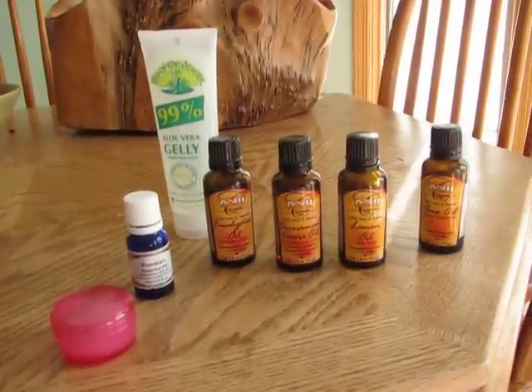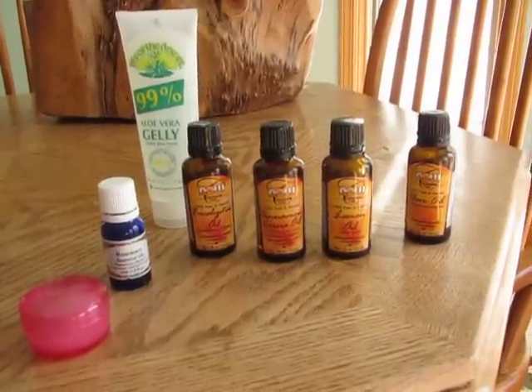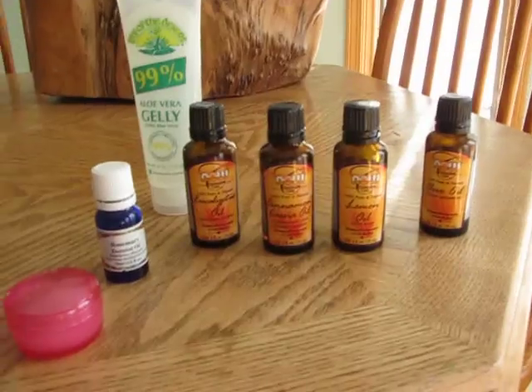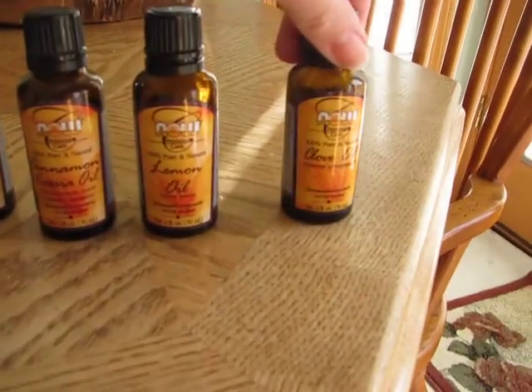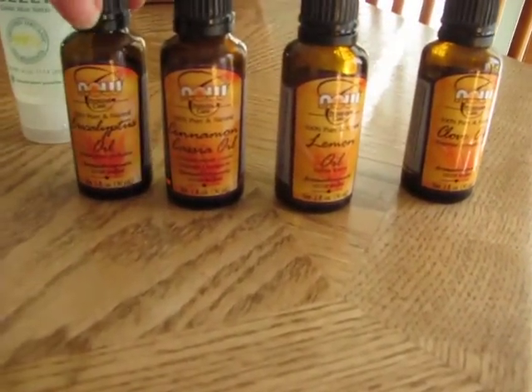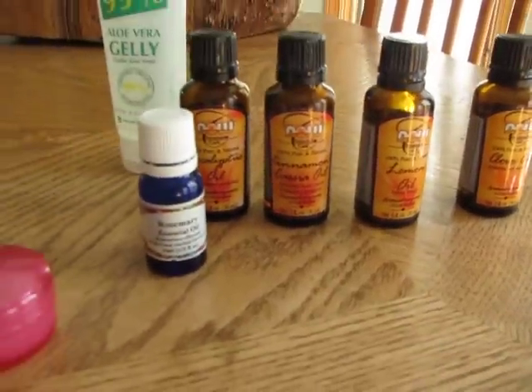The Four Thieves Blend that I use contains clove oil, lemon oil, cinnamon oil, eucalyptus oil, and sometimes I throw in rosemary oil — it just depends on my mood for the day.